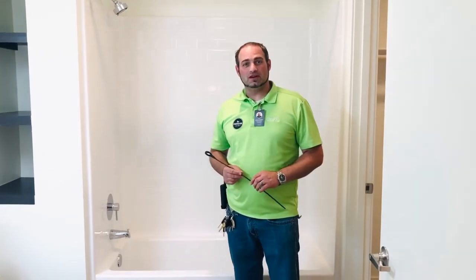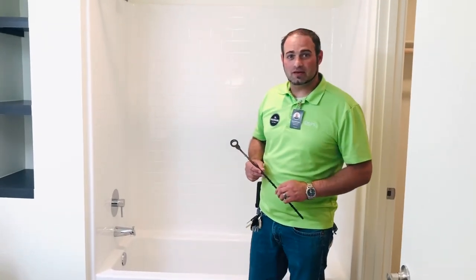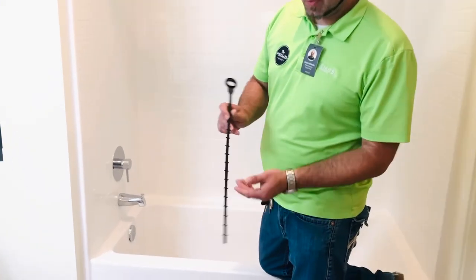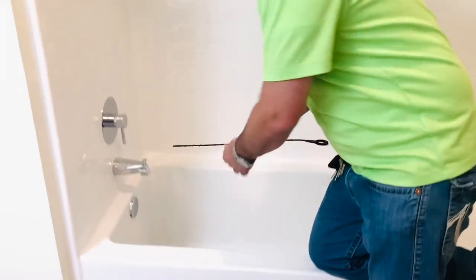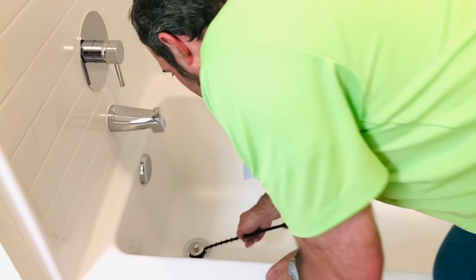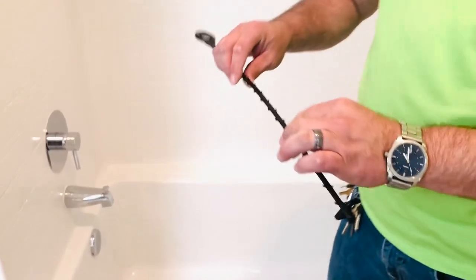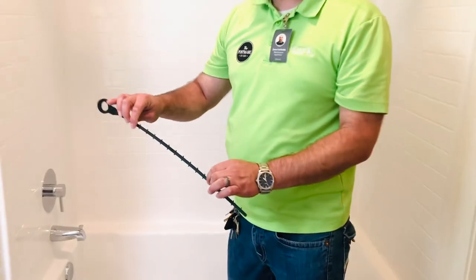The next item that we will go over is cleaning the drain in your bathtub. This tool is called a zip-it and we will leave one in every home. To use it, place the zip-it inside the drain, turn and pull out. Hair or anything that is stuck in the drain will come out. And that is how you clean the drain of your bathtub.